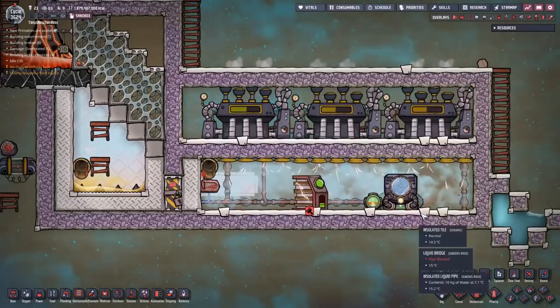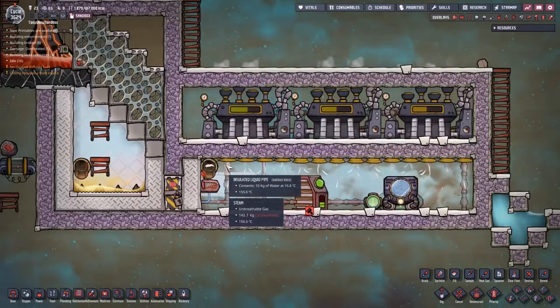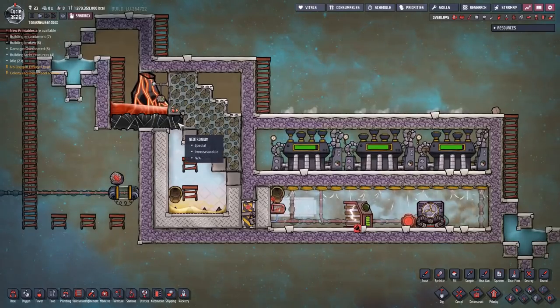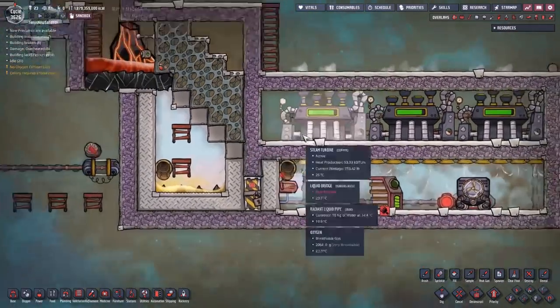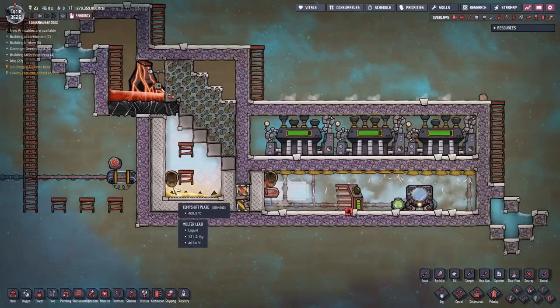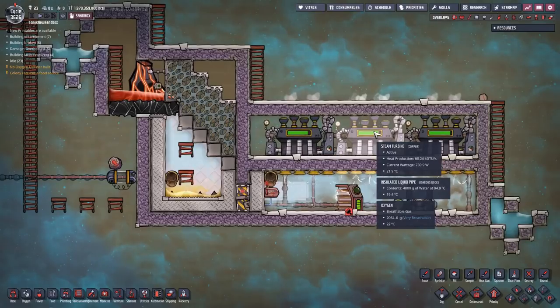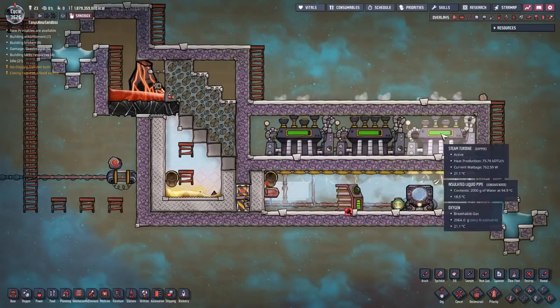The temperature of our heat sink over here is still over 400 degrees - this is still just from one eruption. It's not running real hot yet, but it is running and it is generating power. I'm pretty happy with that. The aqua tuner will not draw so much power once everything is cooled down - it only has to maintain the temperature instead of actually make everything cold. The volcano is going to erupt again in about a minute.